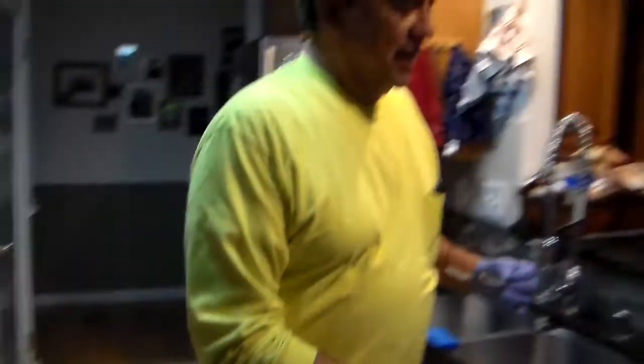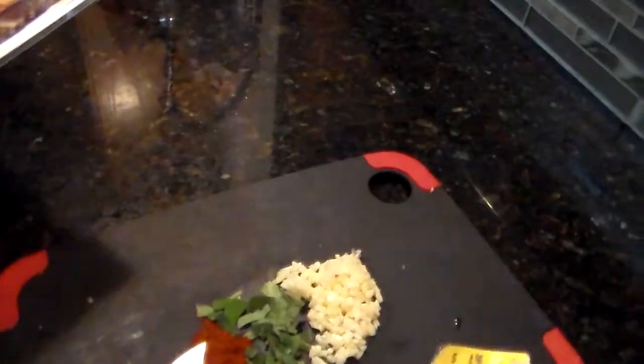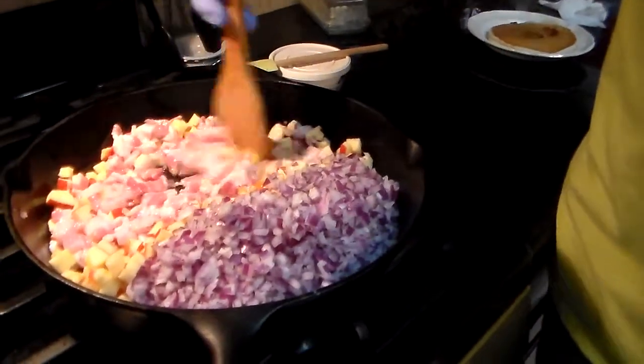I'm gonna add the paprika, the sage, and the garlic, and then we'll add lemon juice to that too. We'll cook it all up. I got to cook up the bacon with the apple and the onion. I got to cook this until it's nice and crunchy and the onions are soft. I know you don't want to see a grown man cry, but when I cut them onions — oh, it's making me cry.